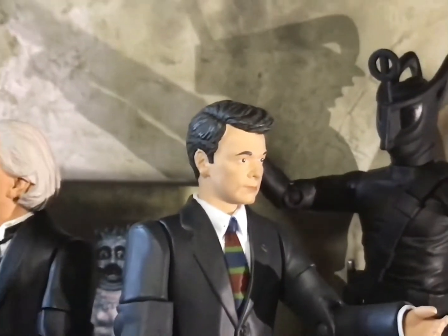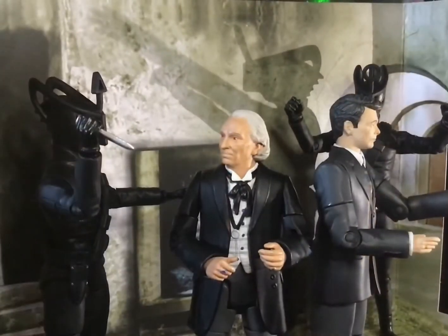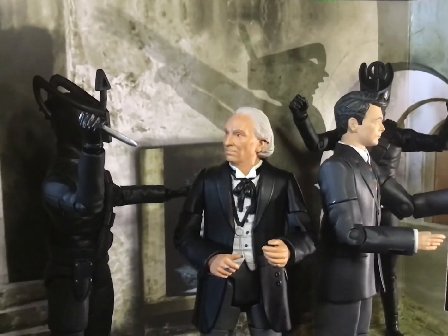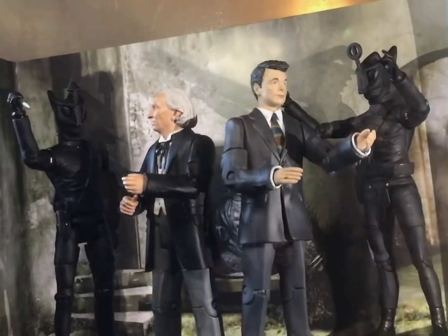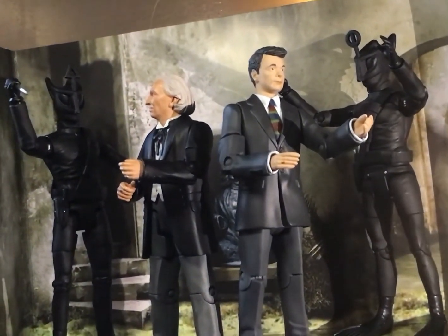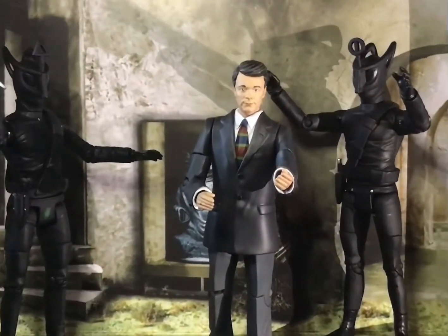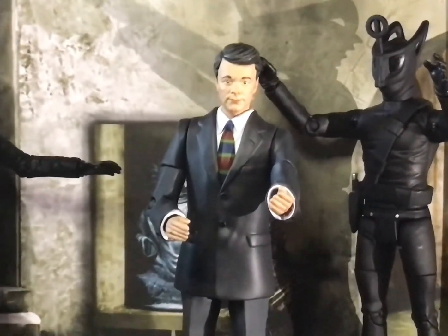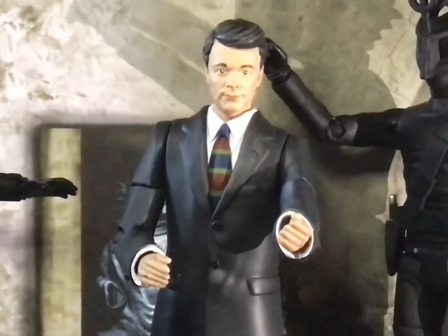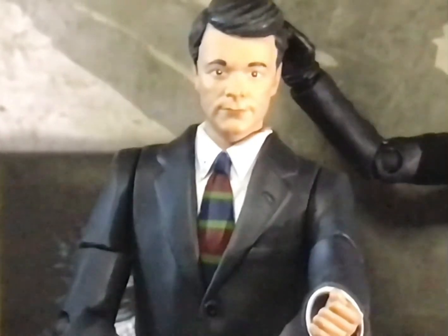And that has been the Keys of Marinus set review, done and dusted. This is quite a nice set to pick up, especially if you're a fan of the Doctor Who era or want to recreate scenes from recent comics, or if you just want some obscure monsters to fight other figures on your shelf. Sadly that Voord set is probably being sold by some weird scalper. Either way, that's been the Keys of Marinus set review — I hope you enjoyed it and I'll see you all next time. Bye!